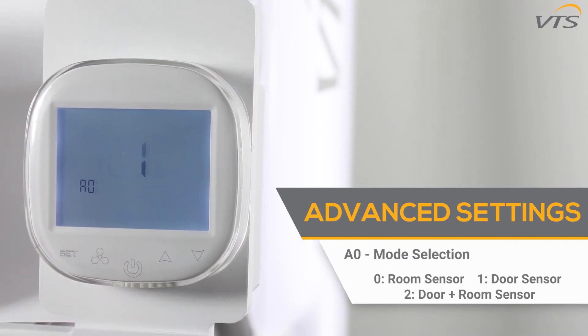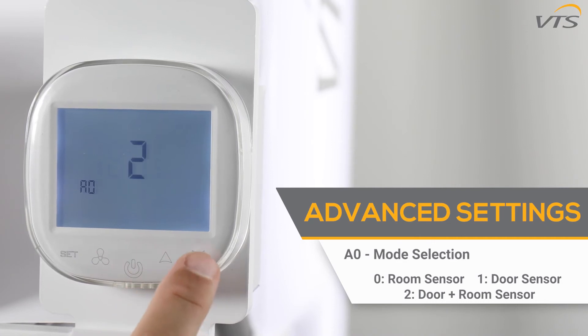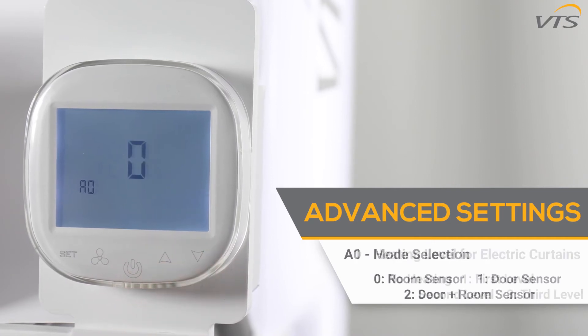The A0 function allows you to control the operating mode. Zero means you are using a room sensor, one means you are using a door sensor, and two means you are using room and door sensors.